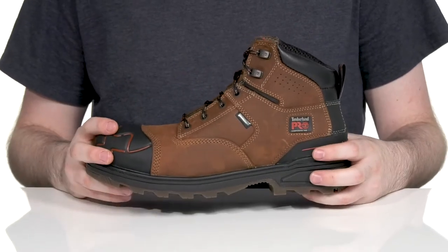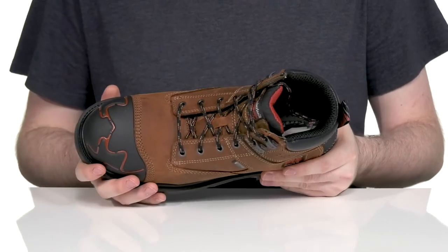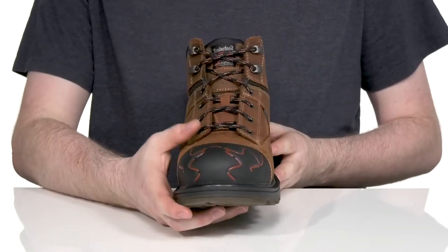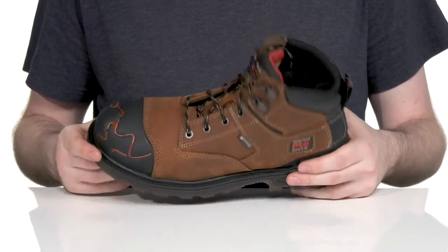The upper is made with premium waterproof leather that has waterproof textile keeping out any debris, with the help of a gusseted tongue. The traditional lace-up has metal eyelets for a customized fit that stays very secure, especially in the collar area.